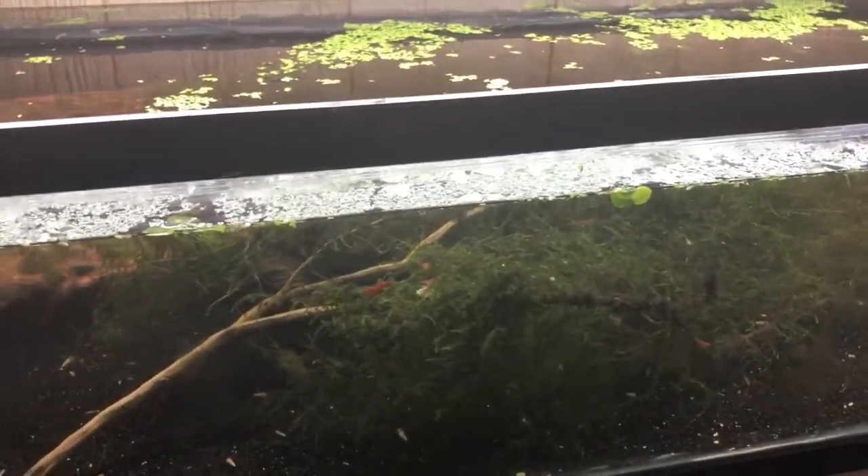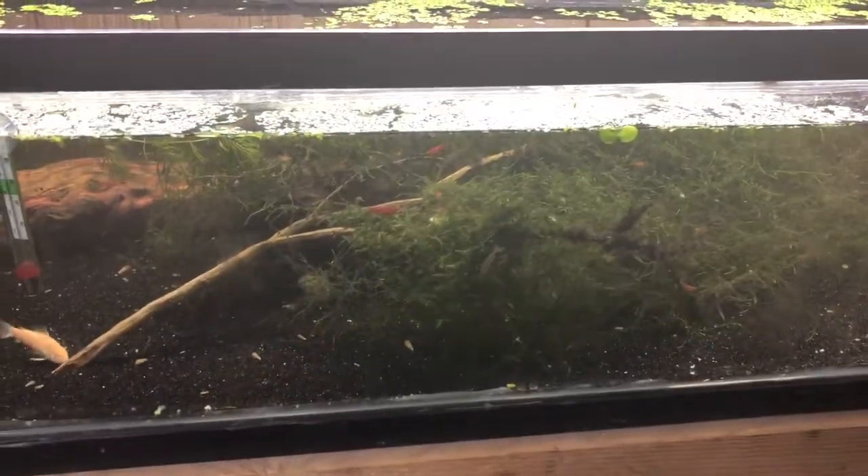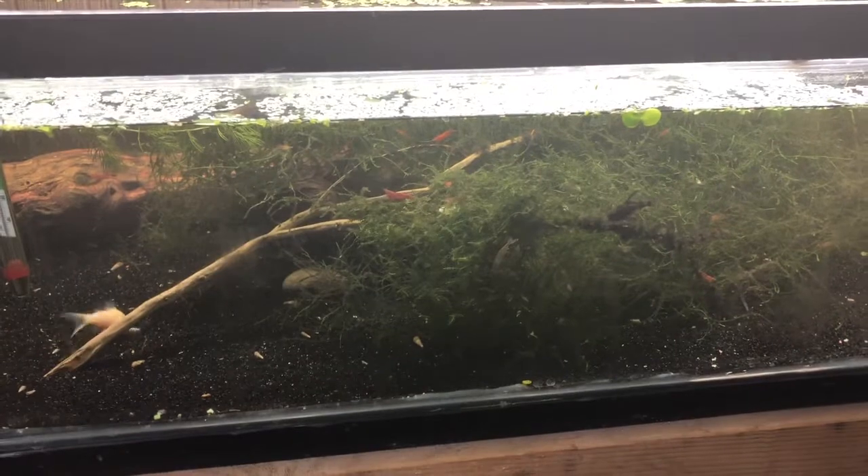The first thing I really need to tell you about this tank is it's a 50 gallon low boy — four feet wide, two feet deep, and ten inches tall. That's it, ten inches.